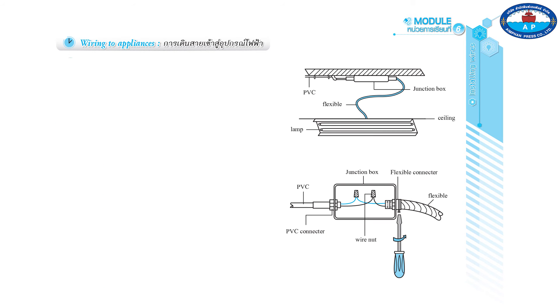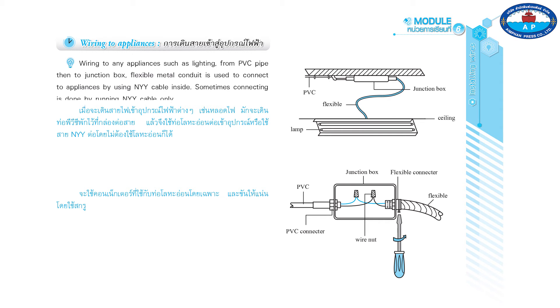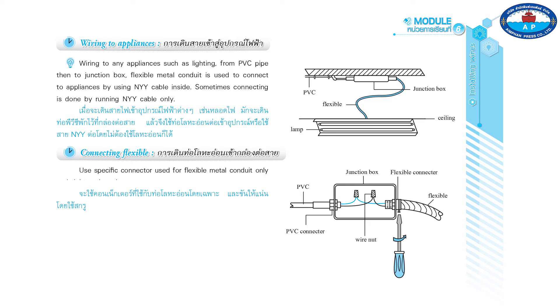Wiring to appliances such as lighting runs from the PVC pipe to the junction box. Flexible metal conduit is used to connect to appliances, with NYY cable inside. Sometimes the connection is done by running NYY cable only, without flexible conduit.